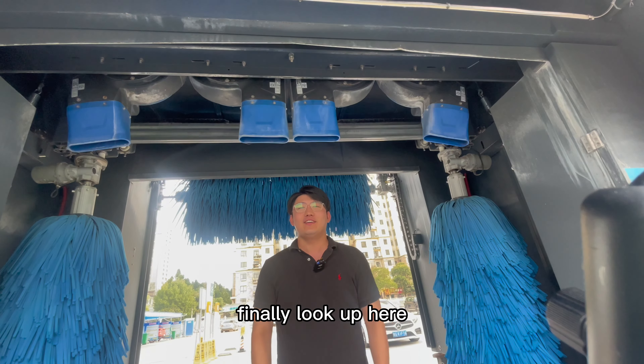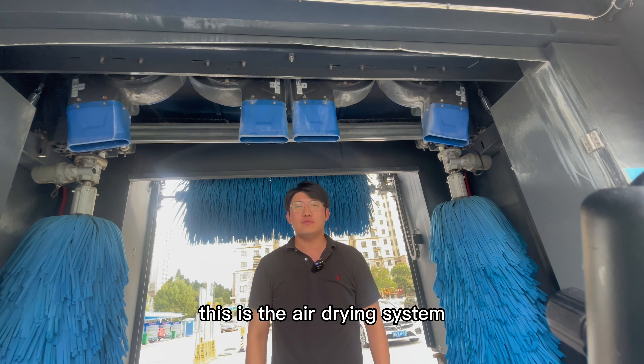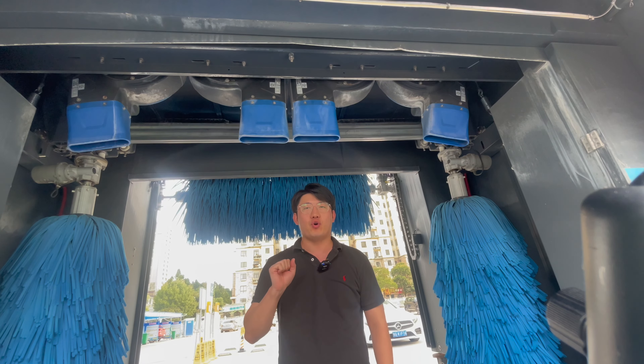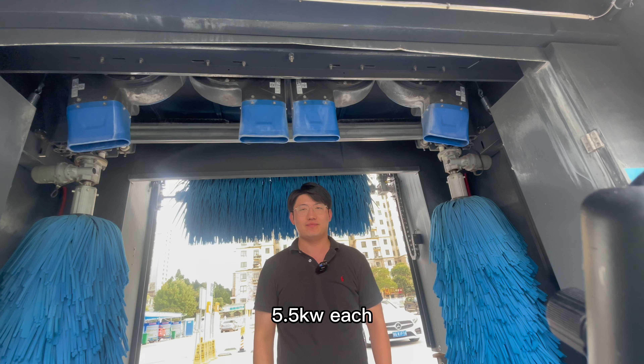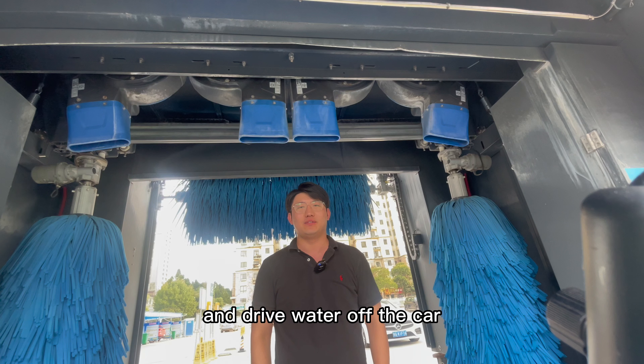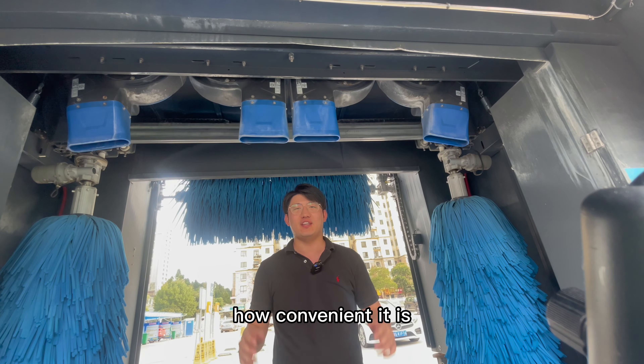Finally, look up here. This is the air drying system which consists of four dryers with a power of 5.5 kilowatt each. They can create very strong winds and dry the water off the car, so we don't have to waste time to wipe our car anymore. How convenient it is!